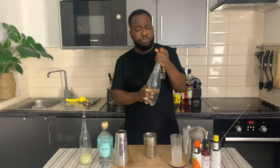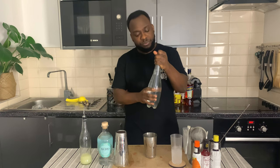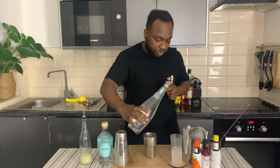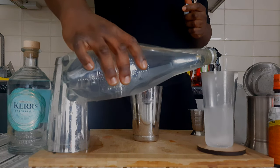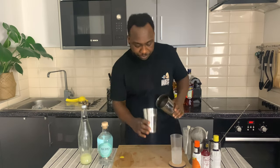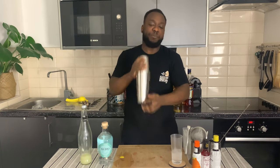There we go, and we're going to fill our glass with a touch of soda — just a tiny bit. And now we're going to go with a dry shake. Here we go.